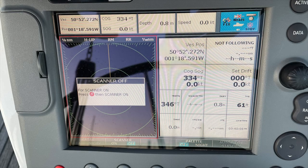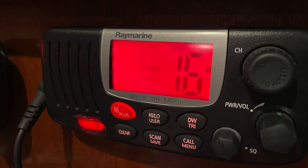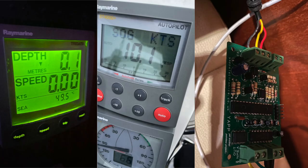In this video we're going to have a look at marine electronics. We're going to understand what the terms NMEA and SeaTalk mean and work through some of the things you may need to consider when you're going to upgrade your electronics on your boat. Before we get into anything complicated, let's have a look at some basics.